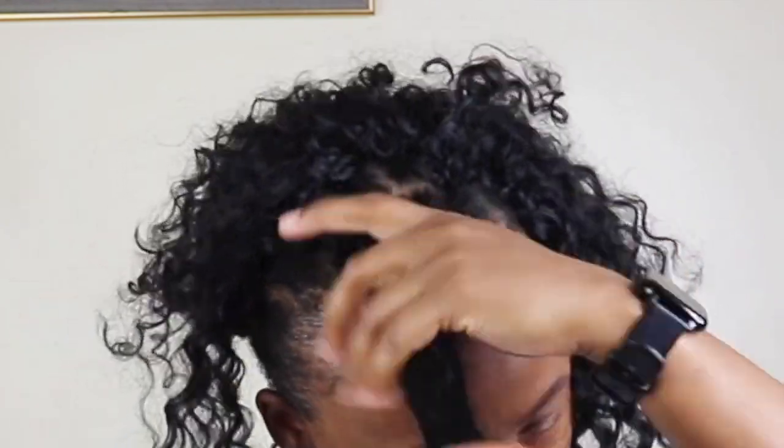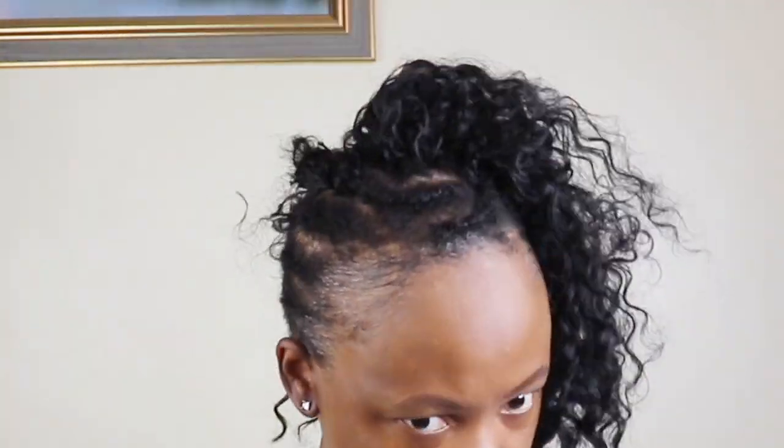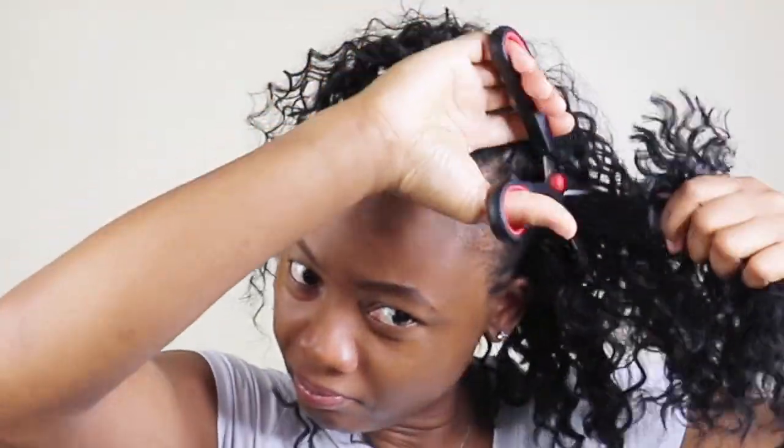I know many of you have problems taking it out because you say it's a mess, but I don't know how you guys have that problem because basically it just falls out for me.